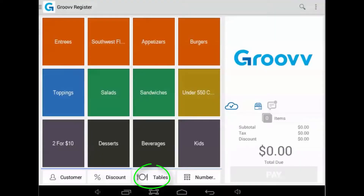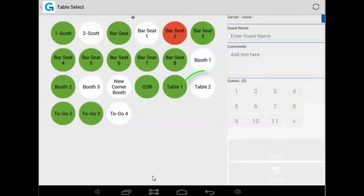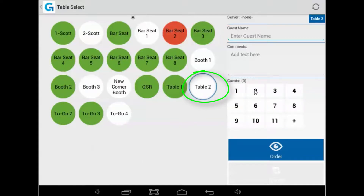In order to fire items, we must use the register's tables feature. Begin by selecting the tables icon. For this example, we're going to use table two, since I know it can seat two guests.